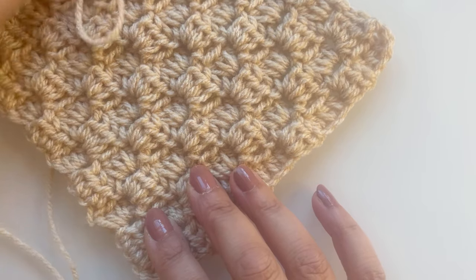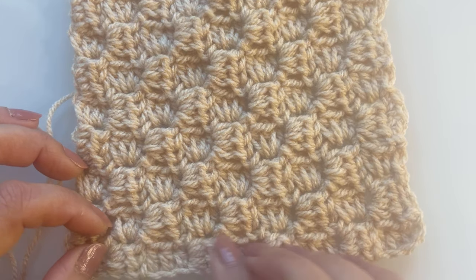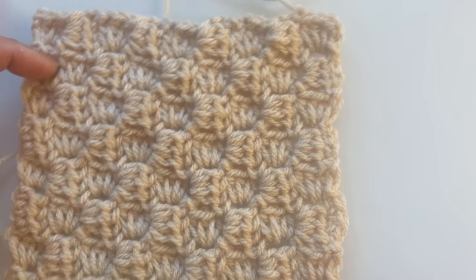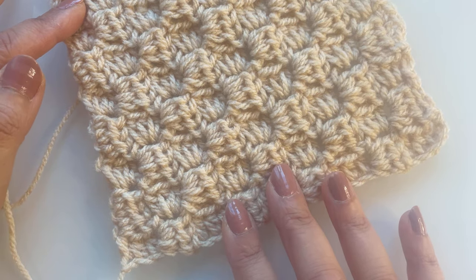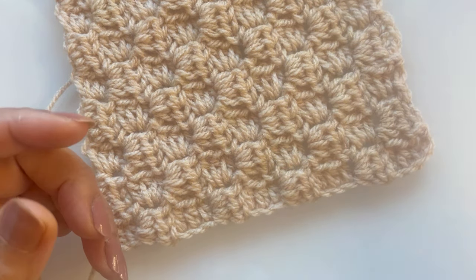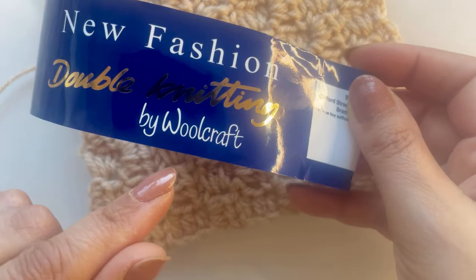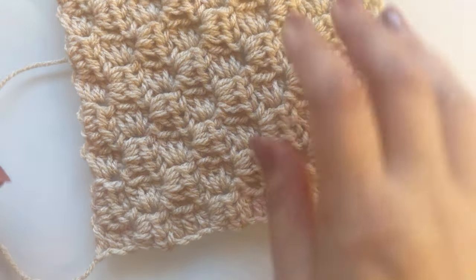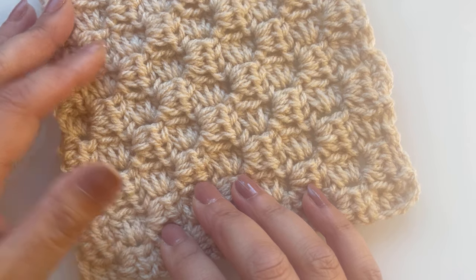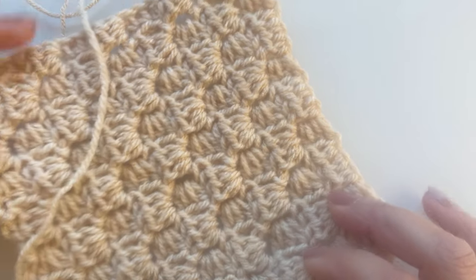You can decide what width you want, and the height will be exactly the same because it is actually a square. You will need a 5mm crochet hook and DK yarn — lightweight yarn. I'm using New Fashion Double Knitting by Woolcraft, which asks for a 4mm, but because we're using the half double crochet stitch, we're going to use a 5mm crochet hook. It's really pretty, really textured, and it looks great on both sides.